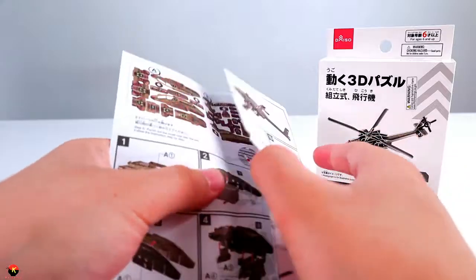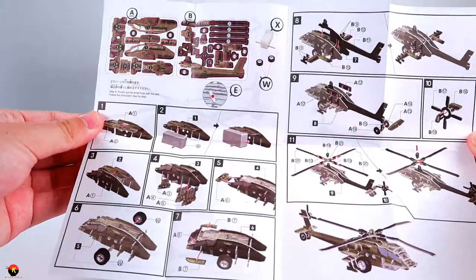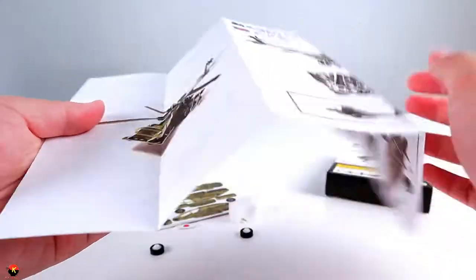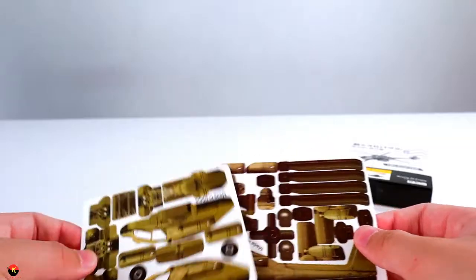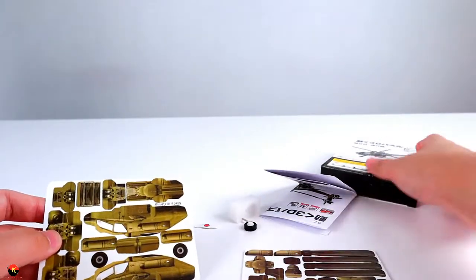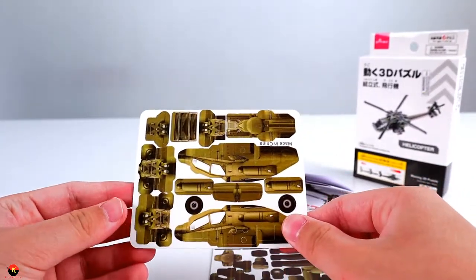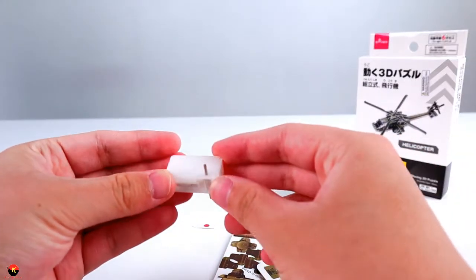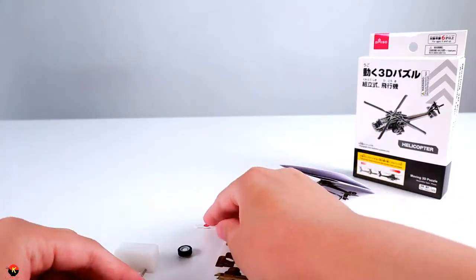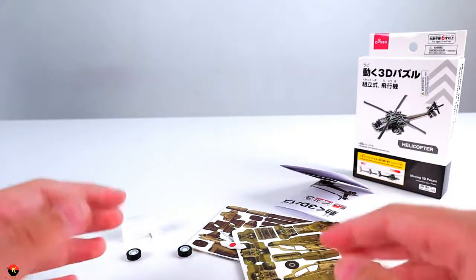If you want a clearer picture of the instructions, I'll have a photo of it at the end. So here are our instructions, and more pictures on the back. Included with this you get, of course, your pieces — these little cards. All you do with these 3D puzzles is pretty much just pop these out and they push into place with each other, just like a 3D puzzle. And of course we have this little pullback motor, these two wheels, and this little tool that will help us pop out all of our pieces. So let's go ahead and get building.